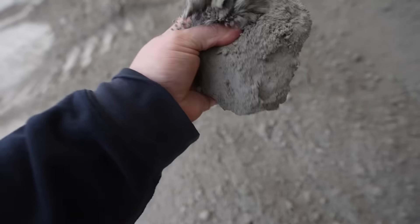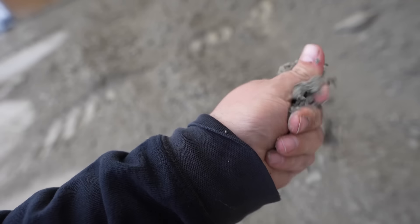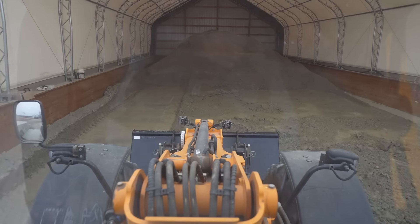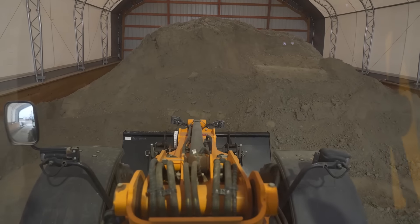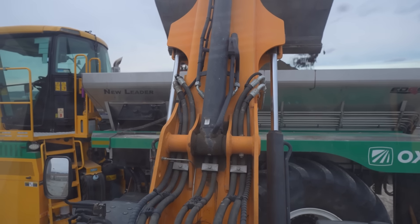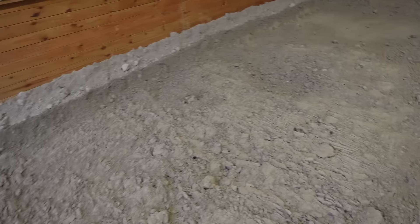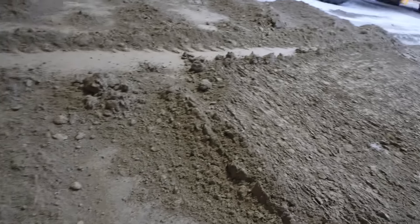It's also got a lot of this — just real, real wet lime. Let's take a look and see if we've got any big rocks. I don't see any. Just lots of clumps, lots of clumps like that.